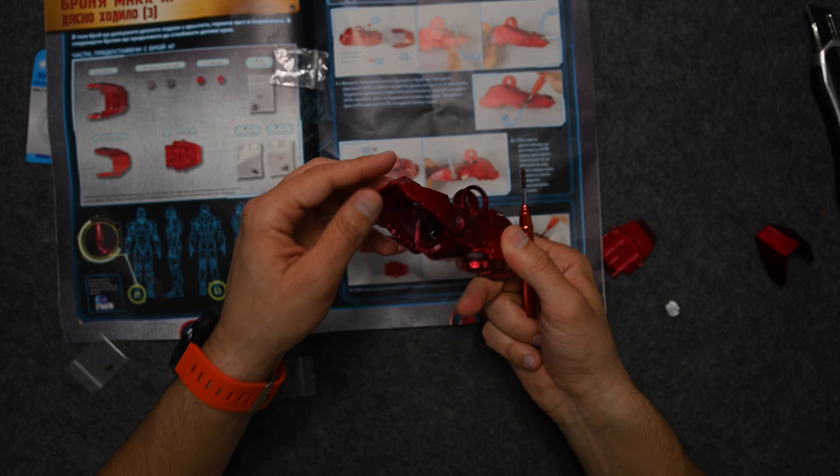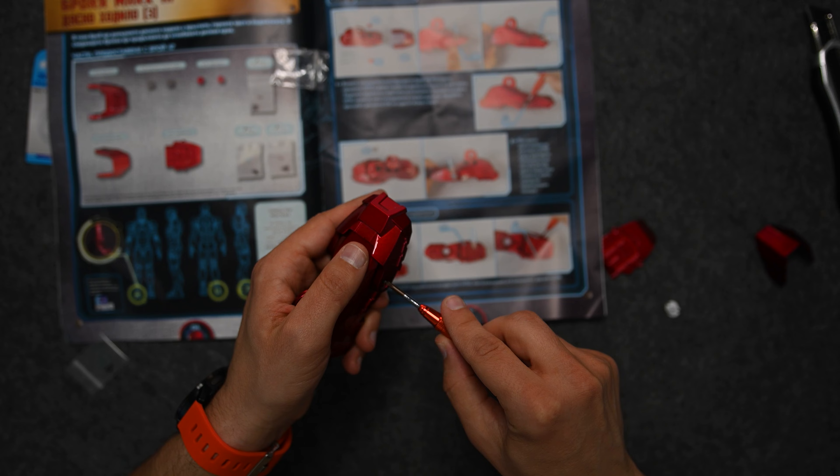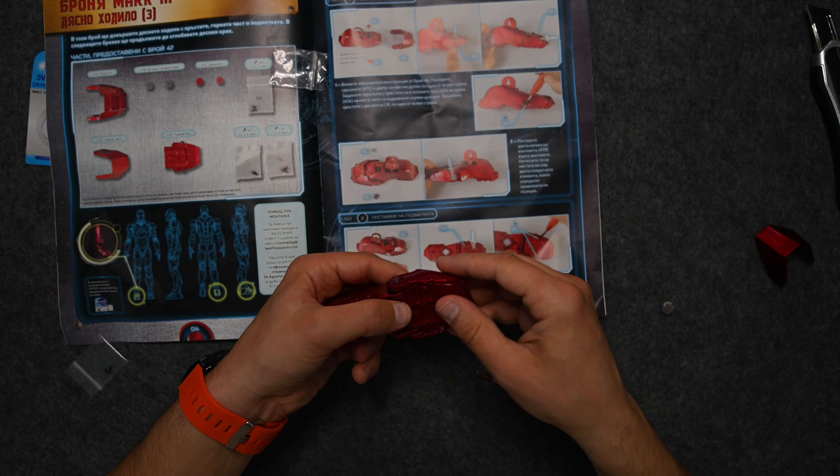And this is how the foot is moving — it should not be very tight so it can move freely. Now we need to mount the bottom piece, which is kind of self-explanatory.